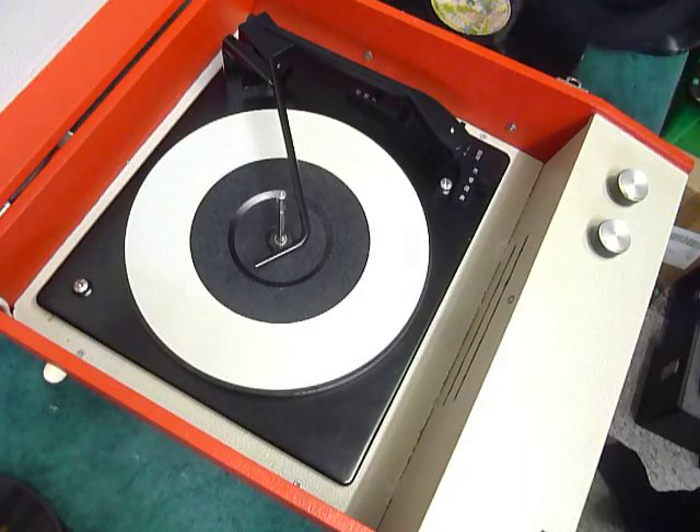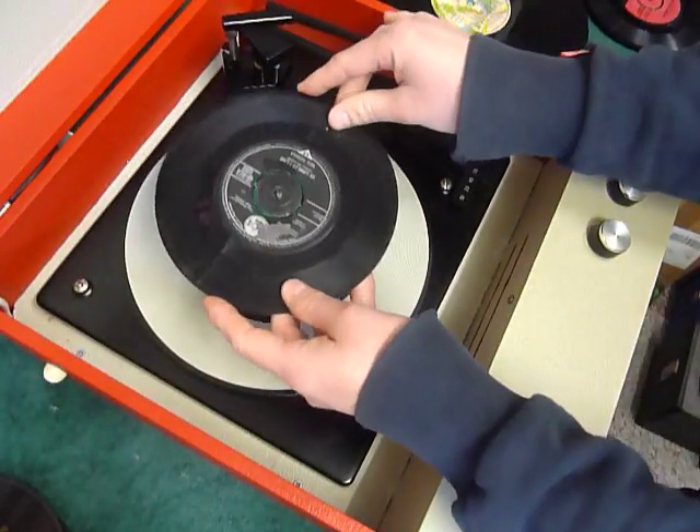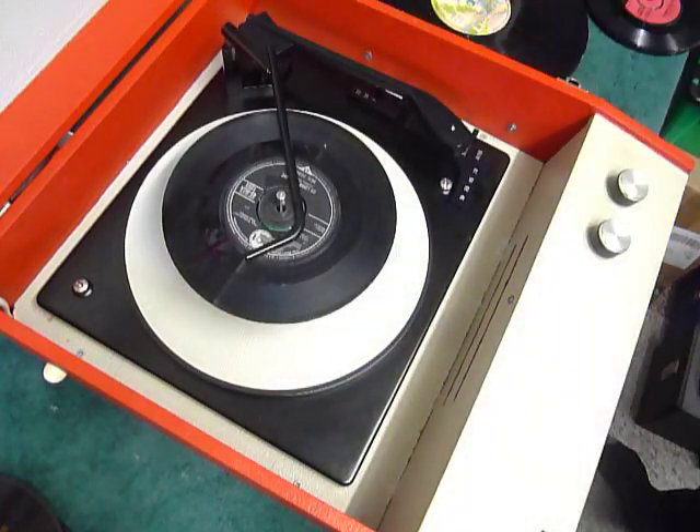You can load between one and six records — I'll demonstrate with two just so you can see it play. Pop the records onto the spindle edge, put the stack right across, and select auto to start the auto changer.